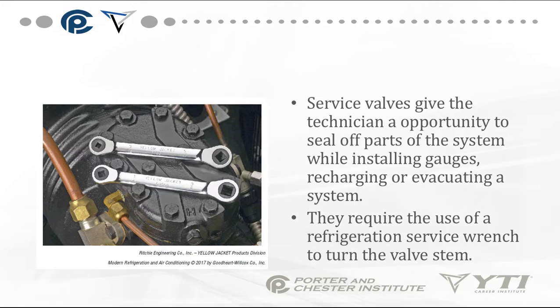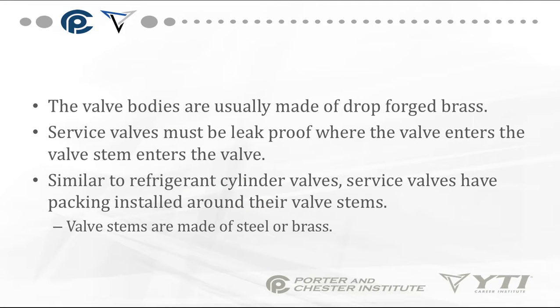Service valves give the technician an opportunity to seal off part of the system while installing gauges, recharging, or evacuating a system. Most of them require use of a refrigeration service wrench to turn the valve stem.